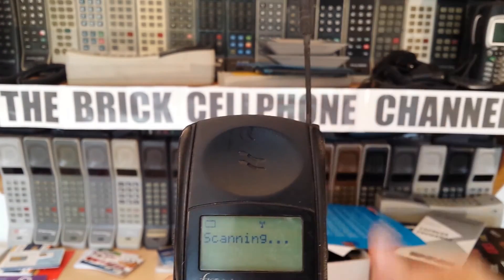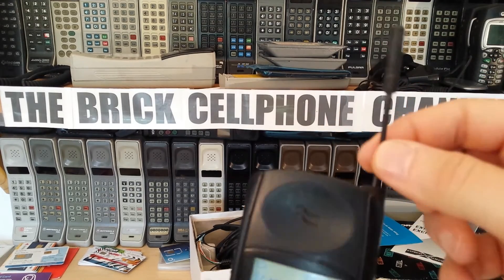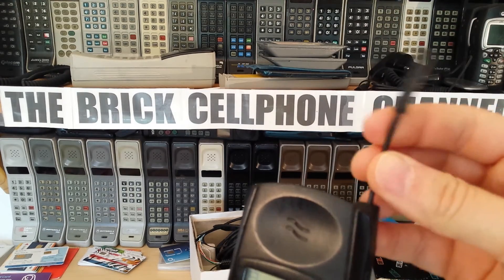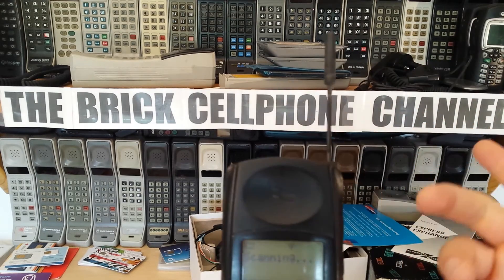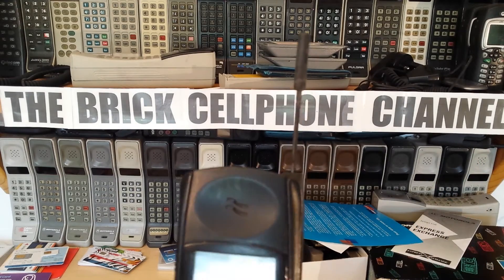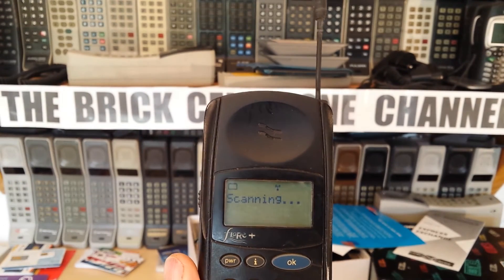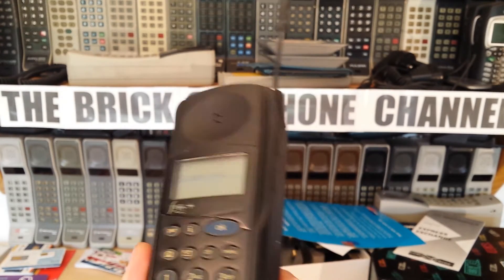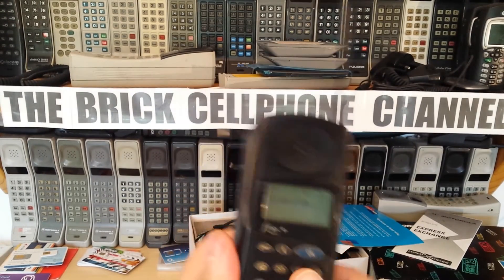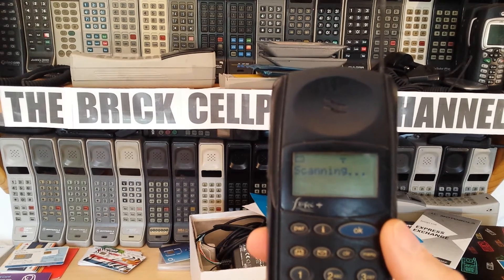Network selection is always interesting - let's see if this picks up any service. Pulling out the antenna - it's a real short antenna, this being GSM 1800. The GSM 900 versions had slightly longer antennas. This is actually a metal antenna, unlike a lot of the MicroTacs which have flimsy plastic antennas. I've actually cut one of these apart and it does have metal in it. The normal long DPC 550 antennas - I cut one open years ago and that was just plastic. It's still scanning. There are also a couple of volume buttons on the side.